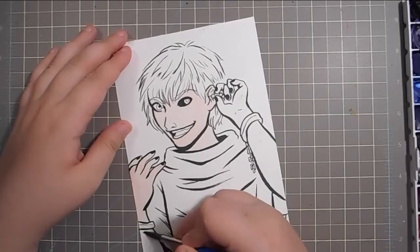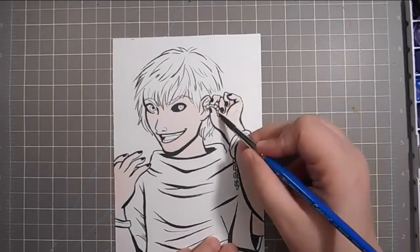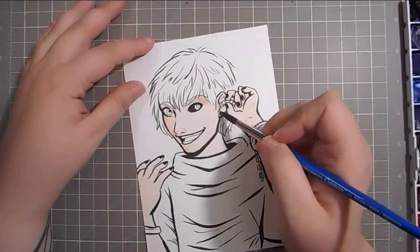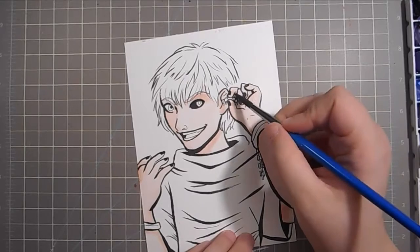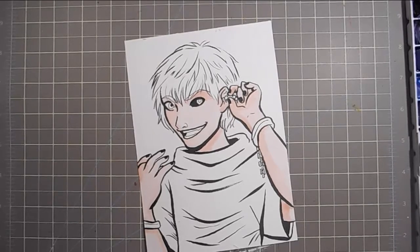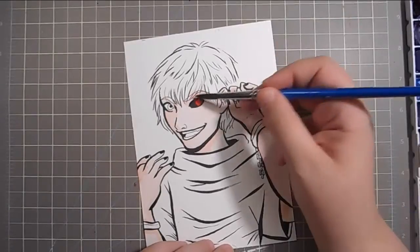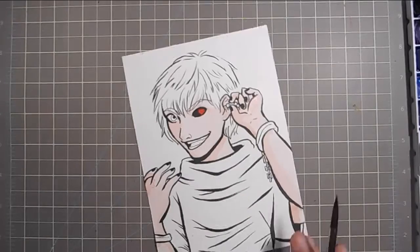I used my Winsor & Newton Cotman watercolors, as always. And because this was a giveaway piece, I wanted to keep the painting style simple — just simple washes of color and a little bit of shadows. I wasn't going to go crazy with detail or texture for this because it was a giveaway. For future giveaway things they might get a little more elaborate, but for 100 subscribers it was going to be a little simpler. But it was still fun to do.